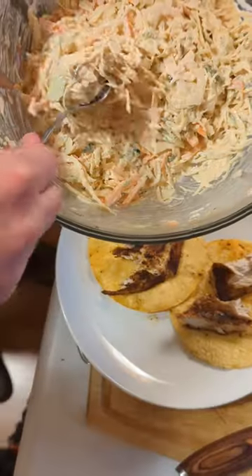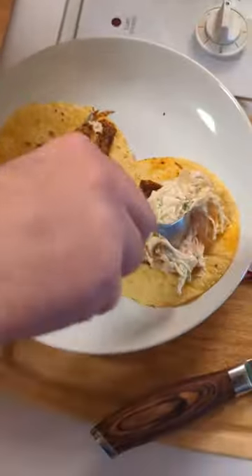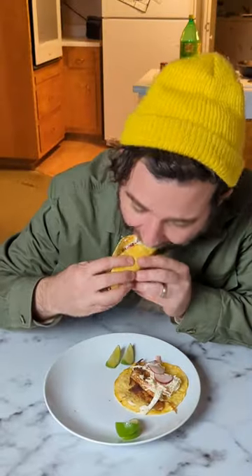After that, just top it with a little lime, maybe some radish, and enjoy. How do you like to church up your fish tacos? Let us know in the comments.